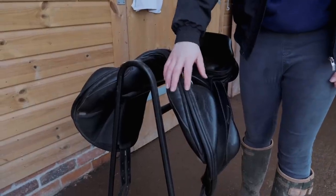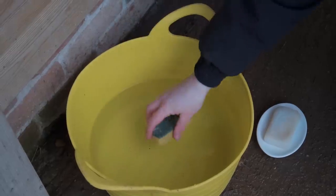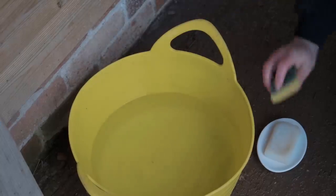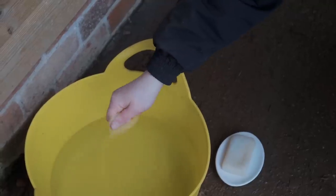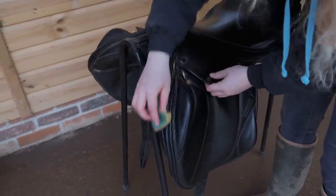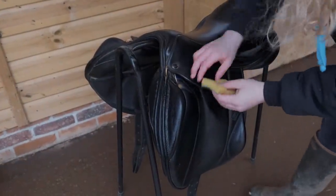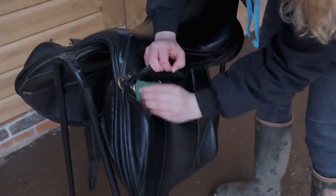As you can see it's really dirty and dusty, especially under the flap. The first thing you want to do is dampen your sponge and squeeze out most of the water — you don't want it too wet — then rub it on some soap and give it a little squeeze. You just want to rub this all over your saddle to get rid of all the dirt, cracks, and dust.